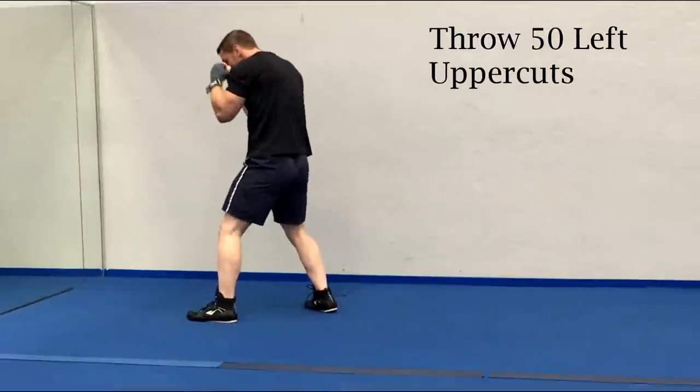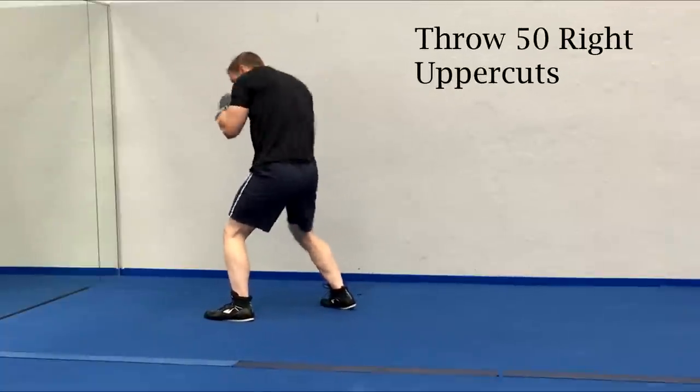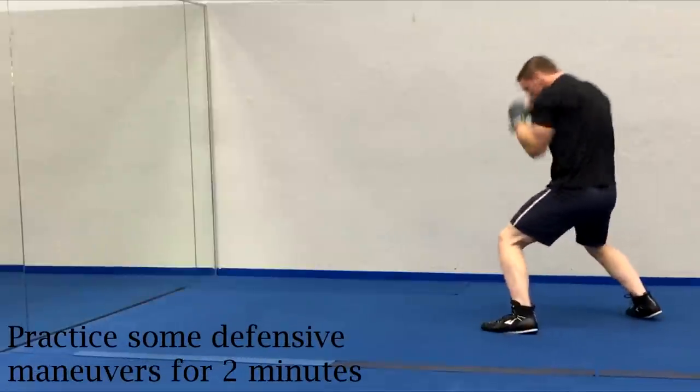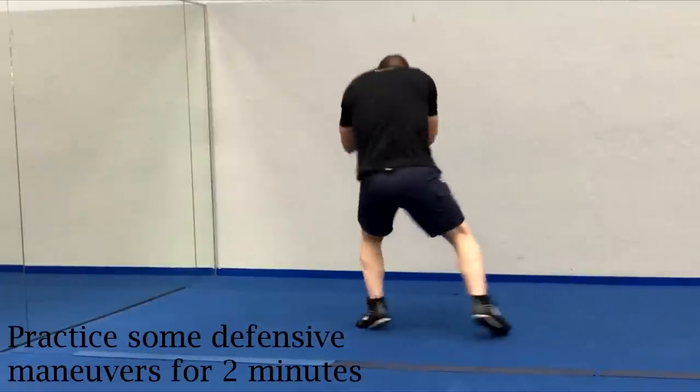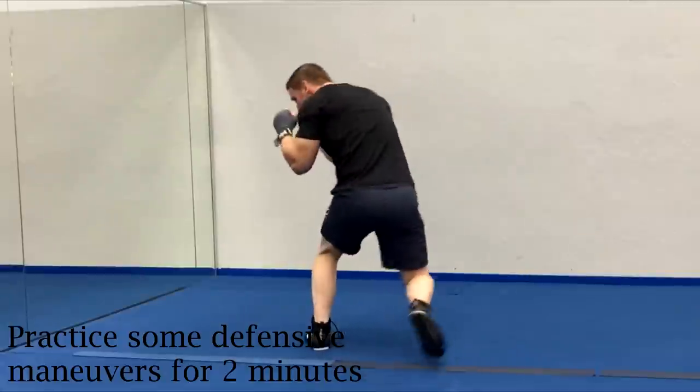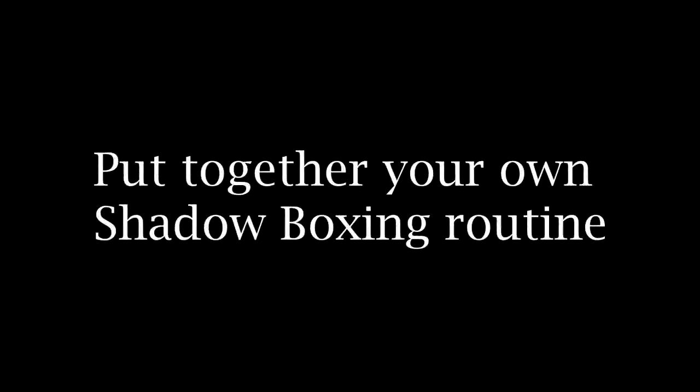After I've thrown 50 repetitions of each punch, I'm gonna finish off by practicing some defensive maneuvers for a couple of minutes. So I will use my imagination to envision myself slipping my opponent's punches, bobbing and weaving, blocking his punches, and I'll try and pivot in and out of punching position. Now I'm gonna stick to looking into the mirror and throwing those 50 repetitions of each punch for a couple of weeks until I feel confident with my technique. And after a while, once you've gotten used to shadow boxing with the mirror, let's see if we can put together your own shadow boxing routine.